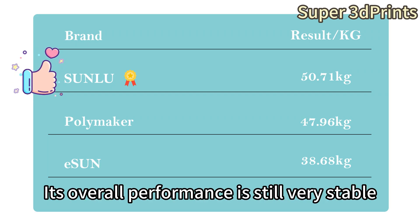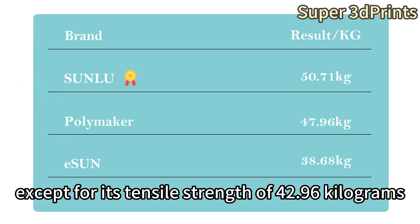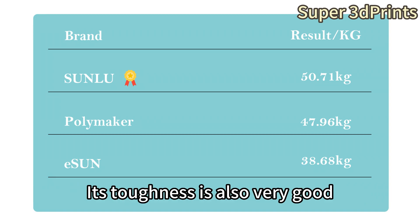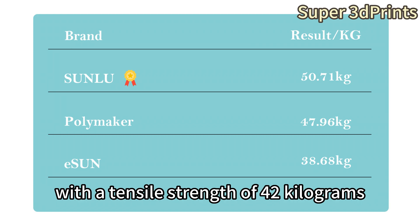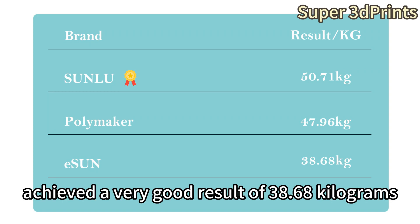Next is Polymaker. Its overall performance is still very stable. Its tensile strength is 42.96 kilograms, and its toughness is also very good. Polymaker still maintains its excellent tradition with a tensile strength of 42 kilograms. The last one is Isan, which achieved a very good result of 38.68 kilograms.